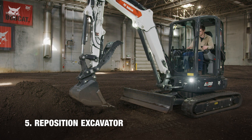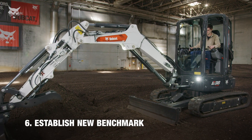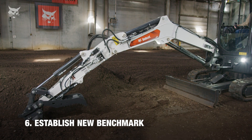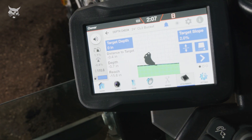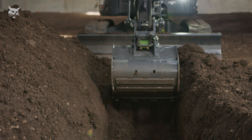After repositioning the excavator to continue the trench, a new benchmark must be performed on grade point. This requires the bucket's teeth or cutting edge to reach a previously excavated and on-grade point. When sustaining a grade, it is critical to establish a new benchmark on grade point every time the tracks or blade are moved.